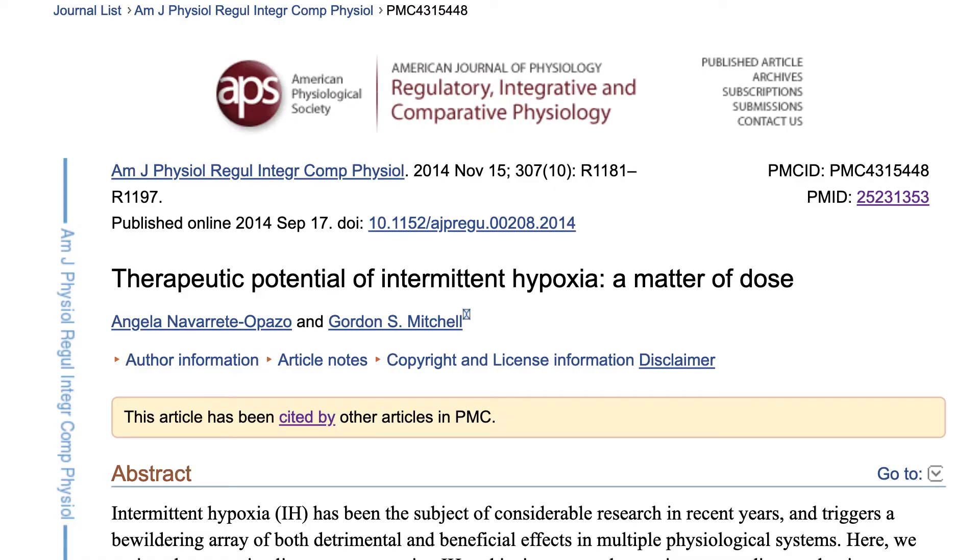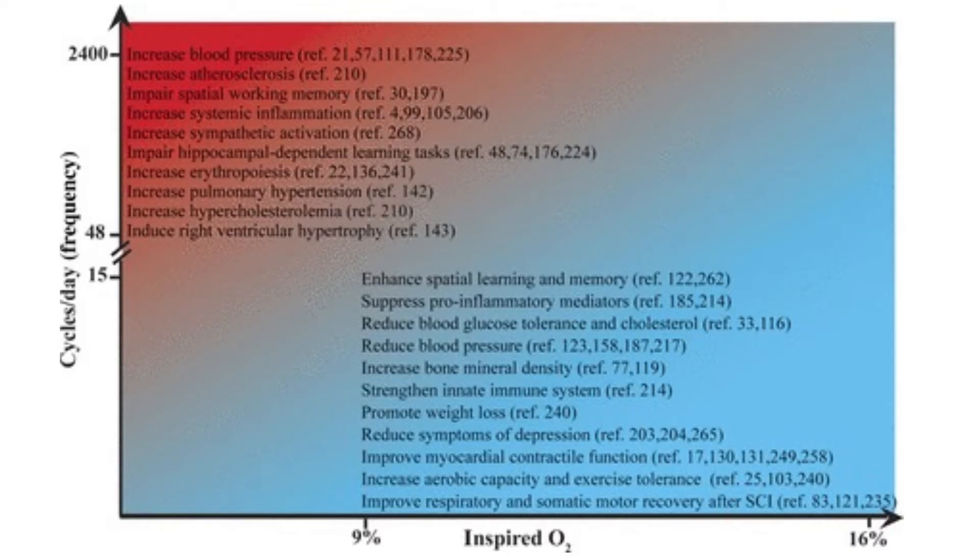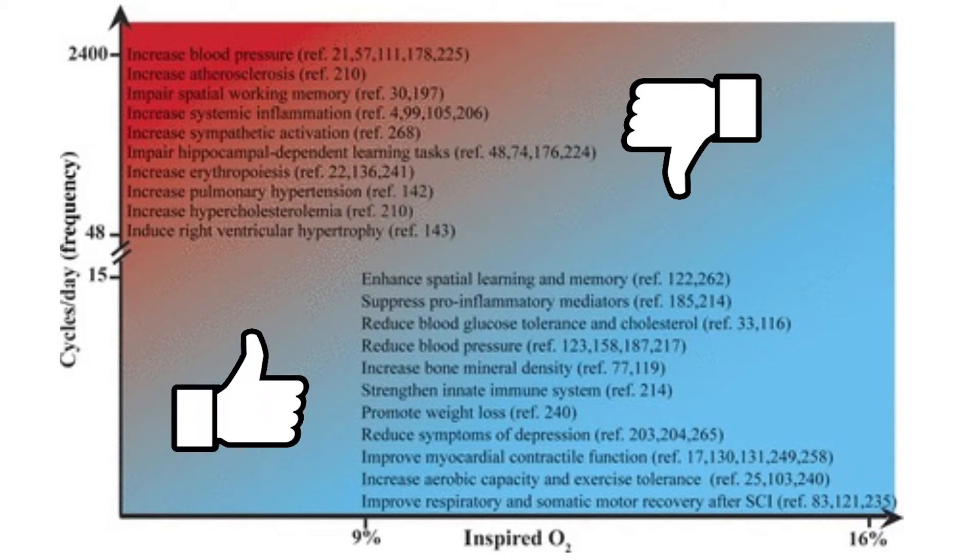This is very beautifully demonstrated in a paper from 2014 titled 'Therapeutic Potential of Intermittent Hypoxia: A Matter of Dose.' As you can see in the graph, in the upper left quadrant there are a series of pathological conditions associated with breath holds: high blood pressure, sympathetic activation, atherosclerosis, and hypertension. In the lower right quadrant you can see that hypoxic training has been shown to improve symptoms of depression, promote weight loss, suppress inflammation, enhance memory, and improve exercise tolerance.